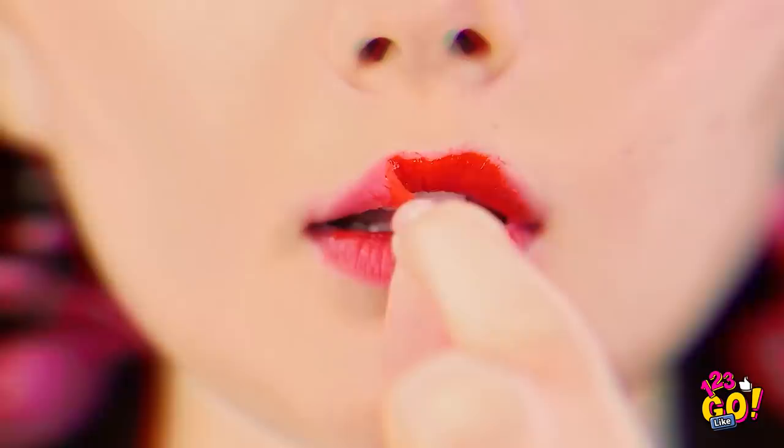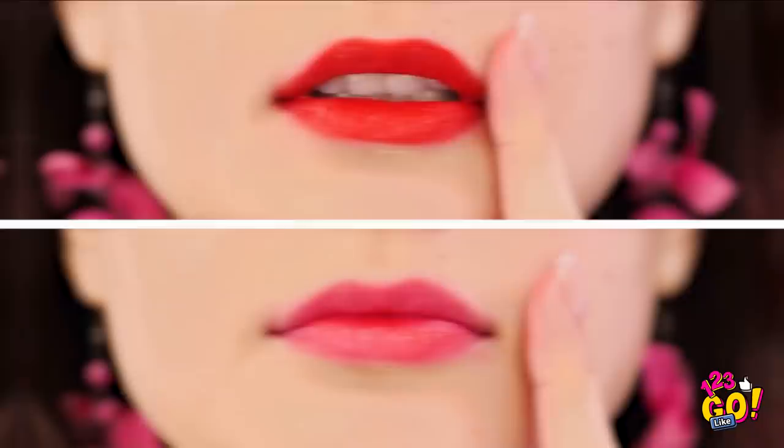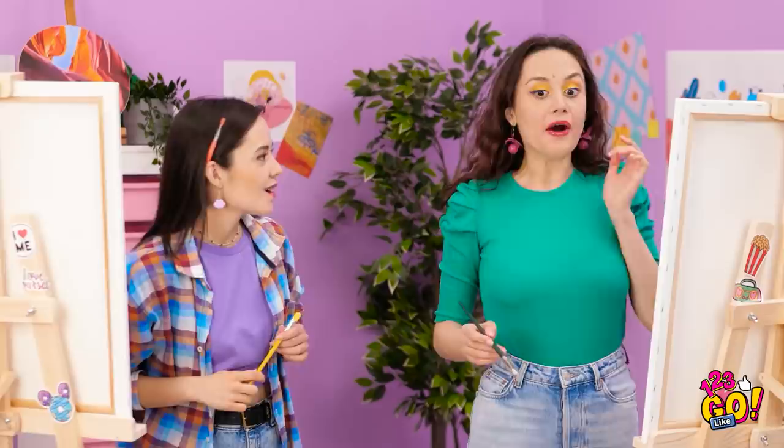Oh wow, this works great! And when it's dry, you just peel it off! See? Your lips are still colored — it's a lip stain! It'll stay on all day now! You don't have to worry about it rubbing off either! You're a literal genius! Thanks! Now back to my art!